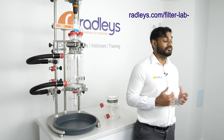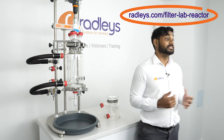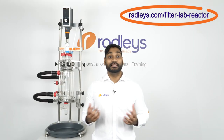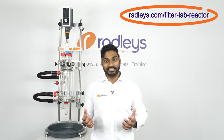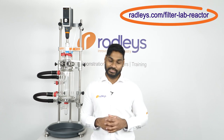If you want more information on our filter reactor or any of the reactor systems we offer at Radley's, you can check them out on our website. Don't forget to like the video and leave a comment on what videos you'd like to see next from us. If you'd like to see all the videos we've done, please do subscribe to our YouTube channel.